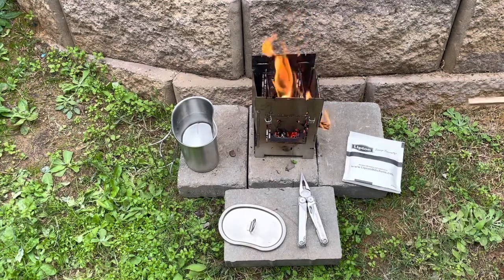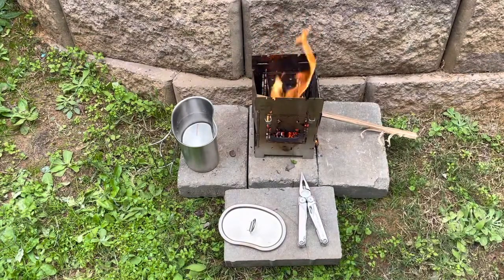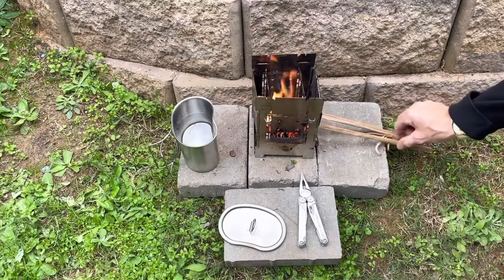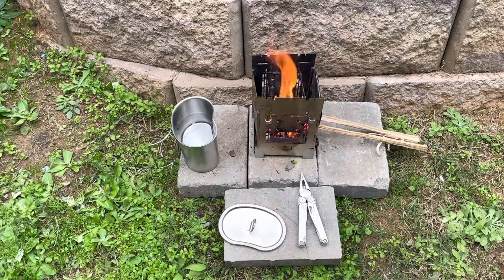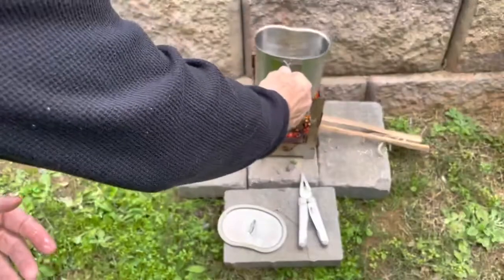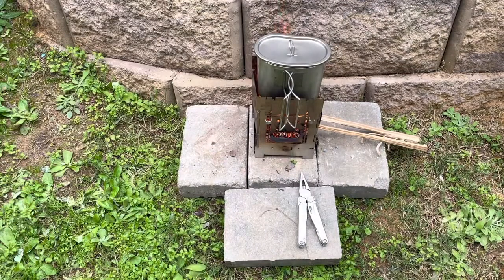We can feed wood through the sides here, just like that, and as it burns, just keep feeding it in. This hardwood will burn a lot longer than the pine cones — you can hear that hardwood going. So as that burns, I can push it through and I'll set the canteen cup on here, then we'll let that boil up a bit.